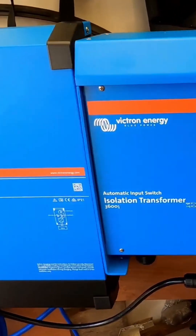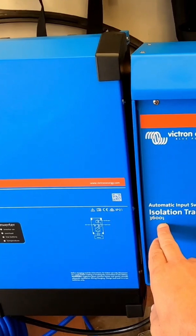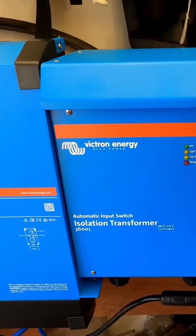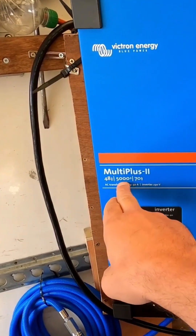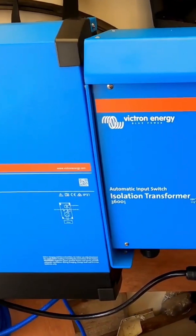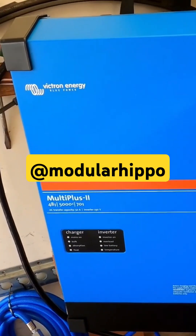As you may have noted, I went for the 3600 watts when it comes to the isolation transformer, which doesn't make sense when your inverter can handle 5000 watts. The idea there is that apparently the Multiplus 2 can add any additional one.